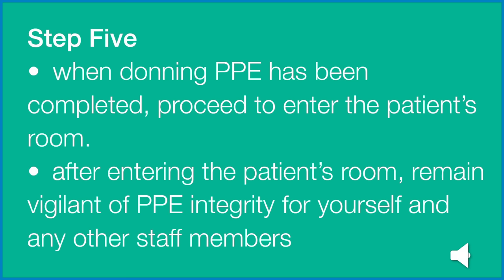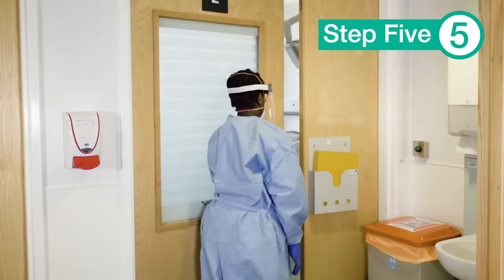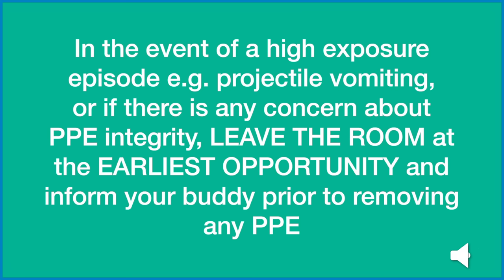Once you are happy that all steps have been completed properly, you are now ready to enter the patient area. When donning PPE has been completed, proceed to enter the patient's room. After entering the patient's room, remain vigilant of PPE integrity for yourself and any other staff members. In the event of a high-exposure episode such as projectile vomiting, or if there is any concern about PPE integrity, leave the room at the earliest opportunity and inform your buddy if available prior to removing any PPE.